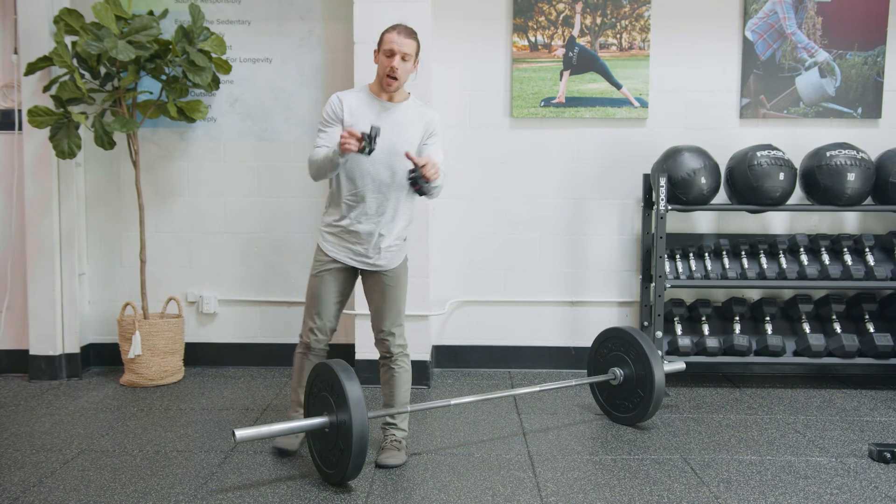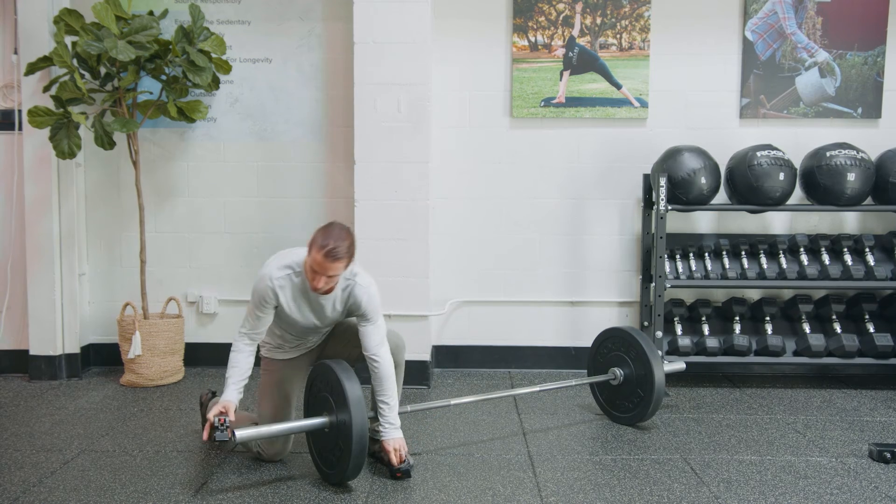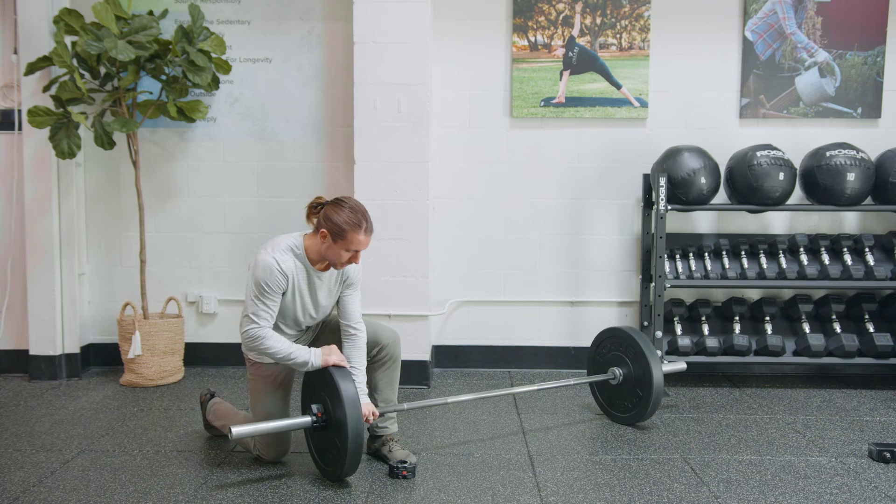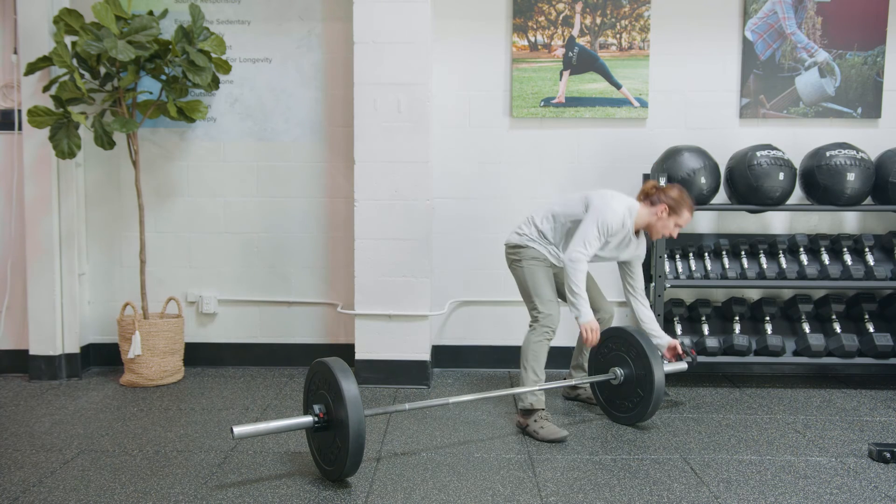Once you've got your weights on, we need to use these collars to lock them in place. That slides on, it's snug, and clicks. You can always check it and make sure that it's all the way on.